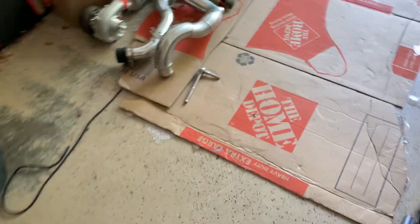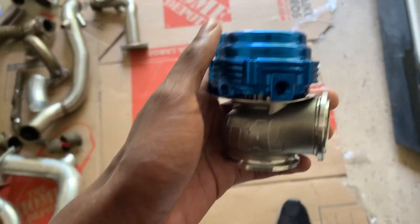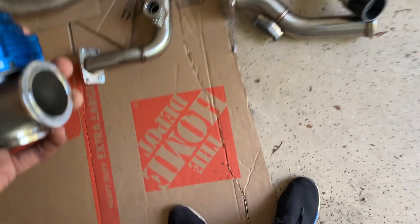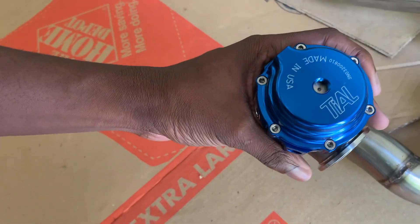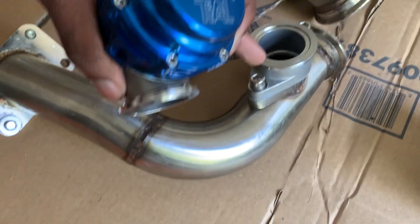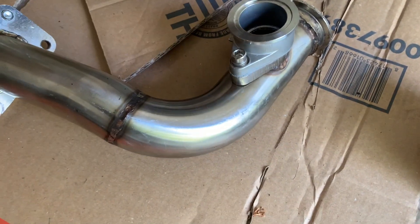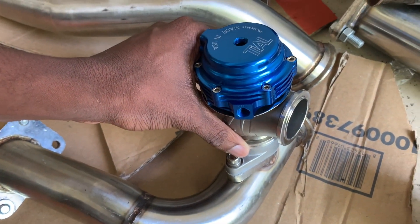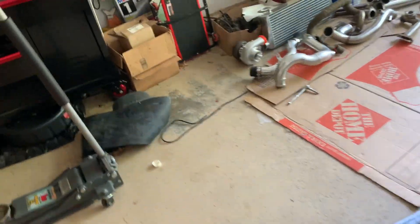When you're buying your wastegates, just to save you a little money — if you're using the kit, make sure you get the 38mm flange one. What I did is I just got a regular Tial 38, then I realized there's no way it could fit unless I got an adapter plate, which I got on eBay, so now it fits fine.